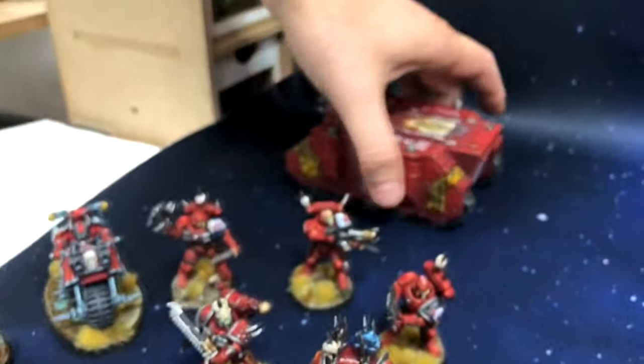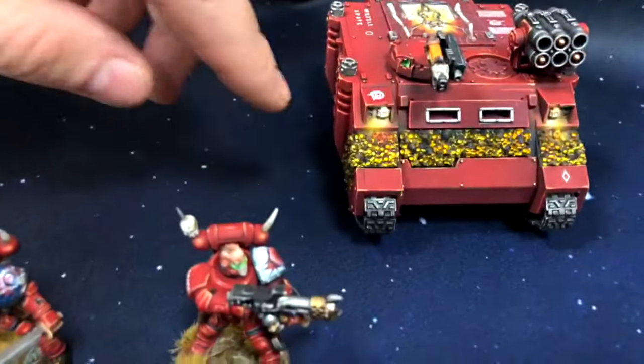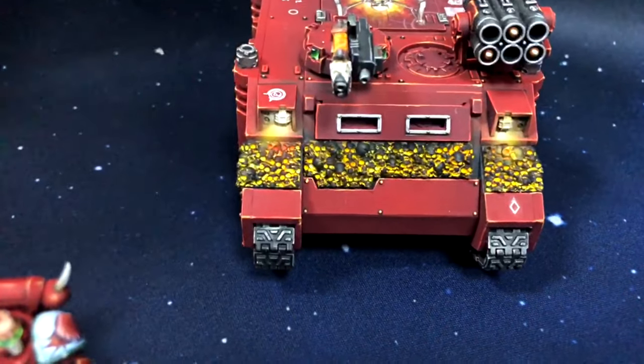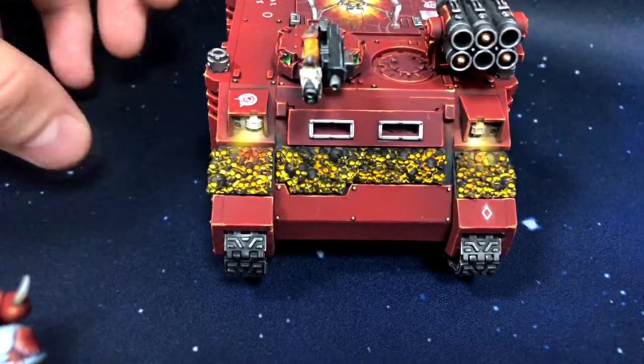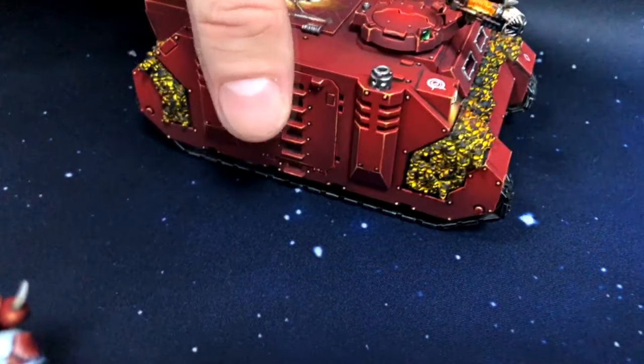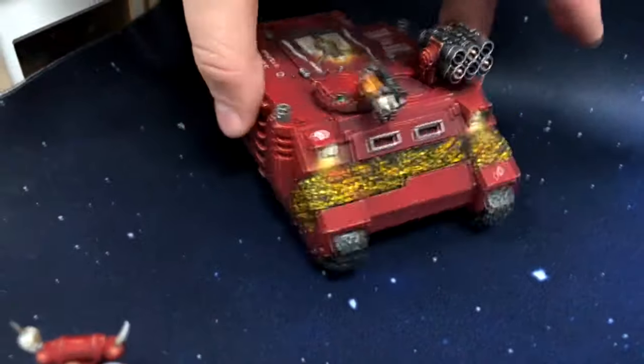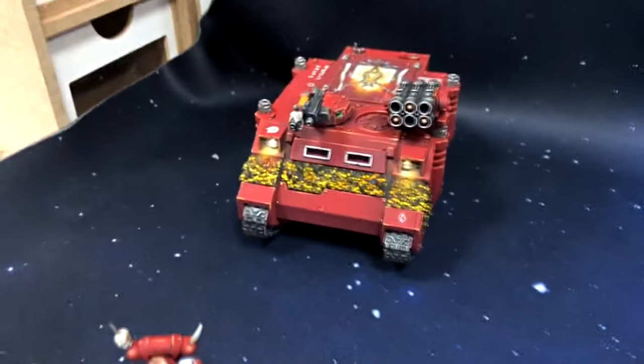Also, one more thing we would like to show you: we have this in our web store. These are painted burning scrolls and they fit right in the Rhino. So you can check our shop. Really love them.